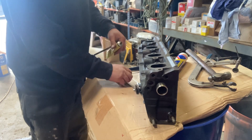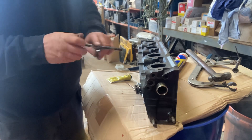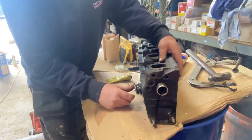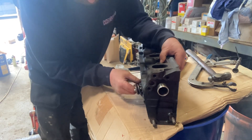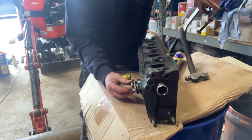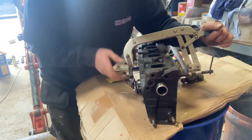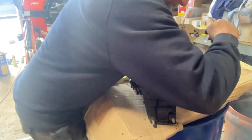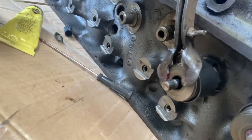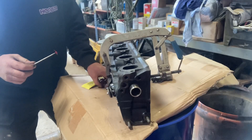That's basically it for fitting a valve. It's a case of rinse and repeat — do this eight times, eight valves in the head, two valves per cylinder. Valve in, seal on, spring on, retaining plate on, clamp it down. Once you've clamped it down, you can see that's where the collets go in — that little groove machined in the top of the valve stem.